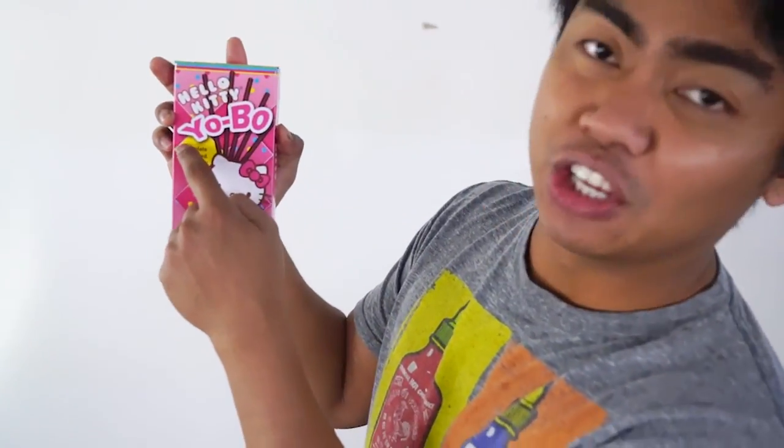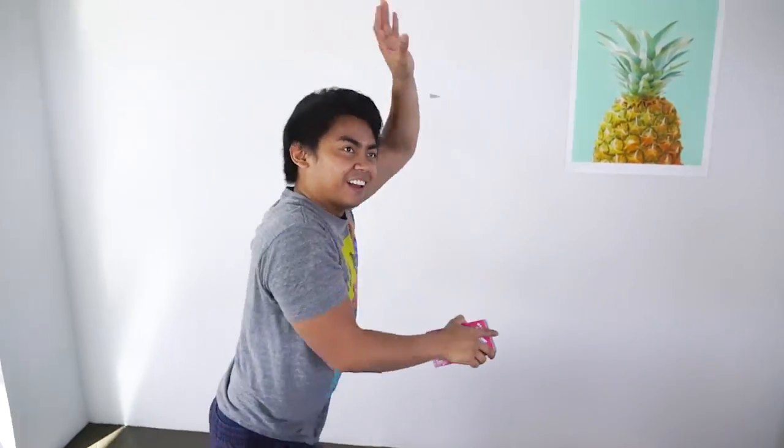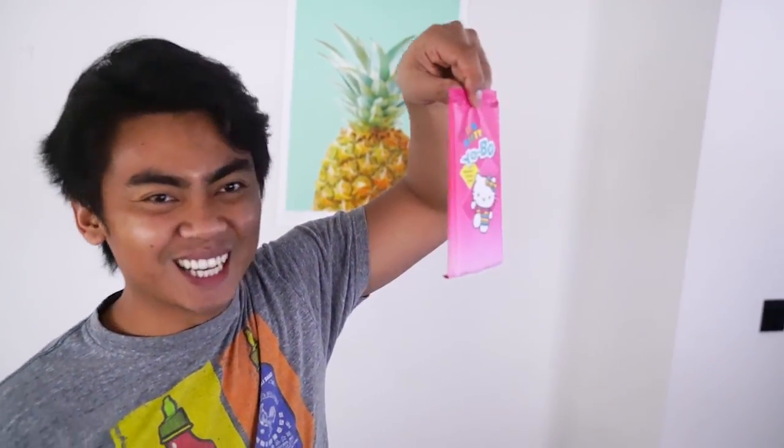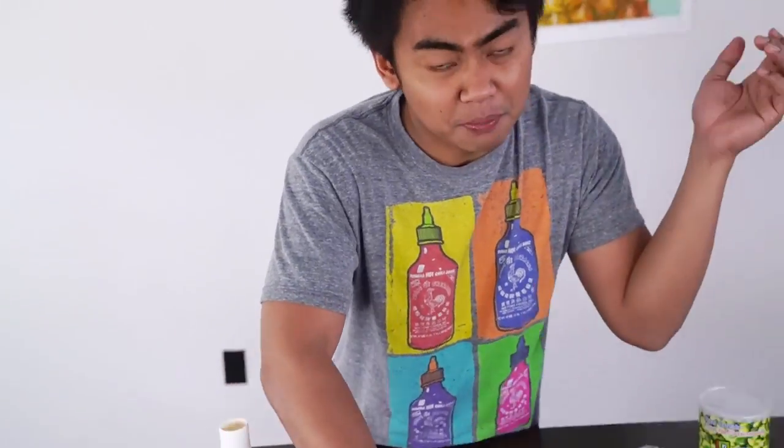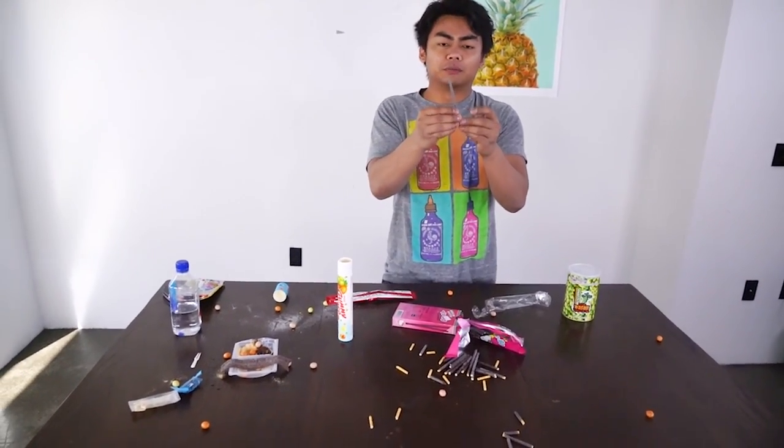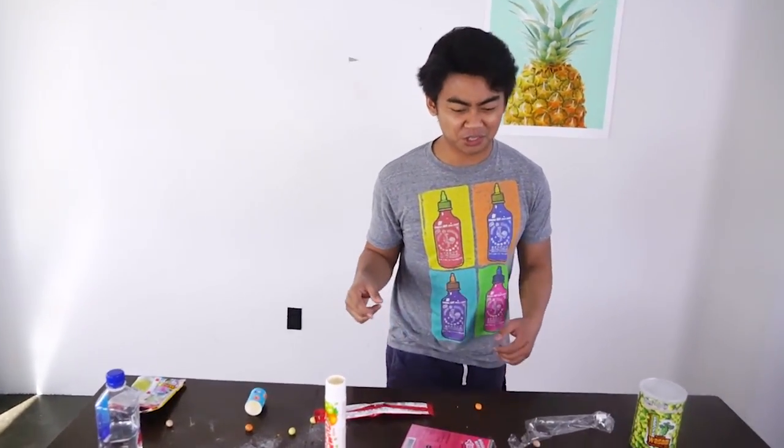Next up we have Hello Kitty Yobo! Yobo! I'm like, yo Bo, yo Bo. Alright, so let's open this baby up. This is so cute. Hello Kitty, you're so cute. Oh my gosh, I broke it — I broke it when I slapped it too hard. But it doesn't mean that we can't eat it still.